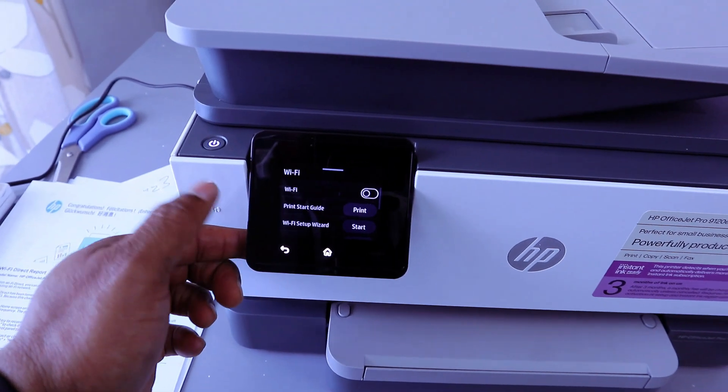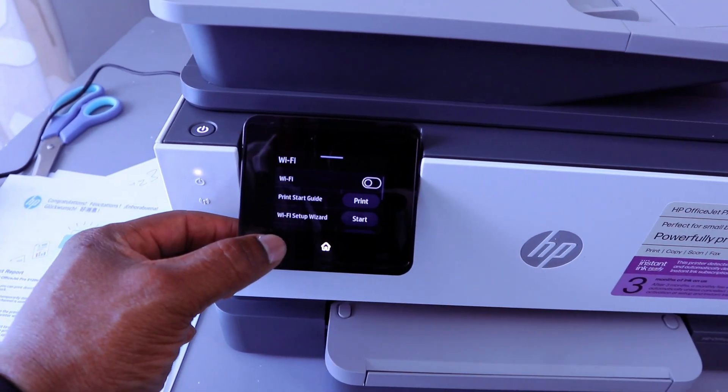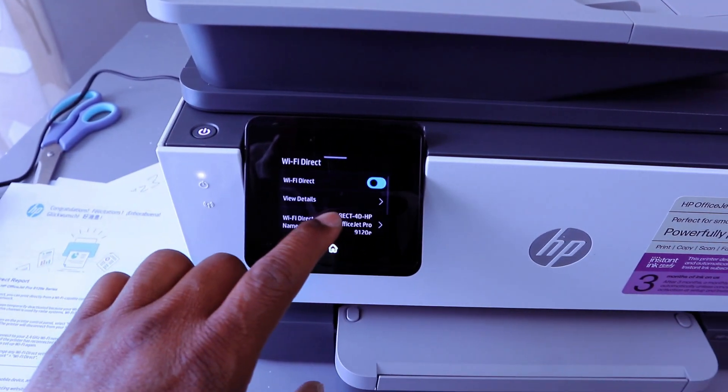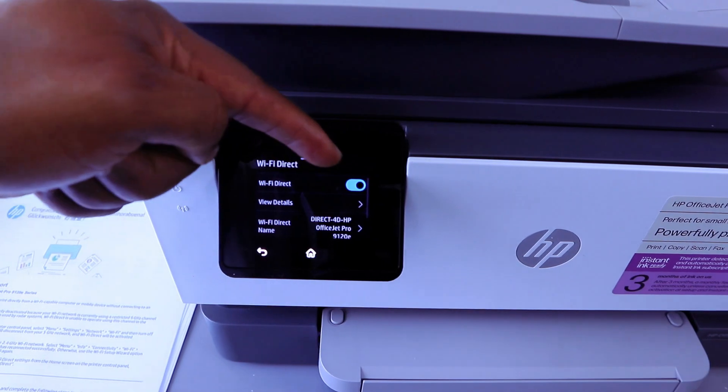Once you switch off the Wi-Fi Network, then you go back and select Wi-Fi Direct. Wi-Fi Direct is now on.